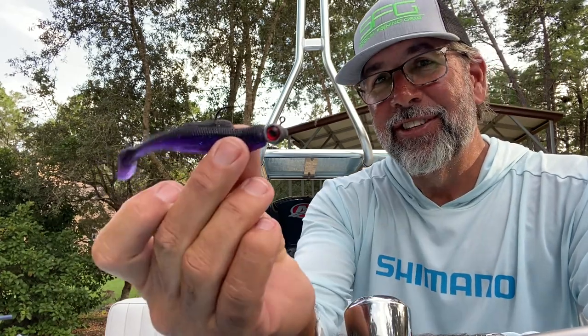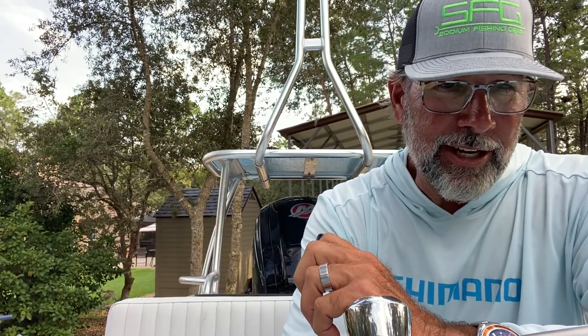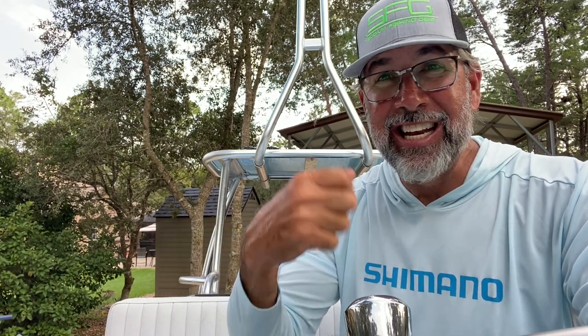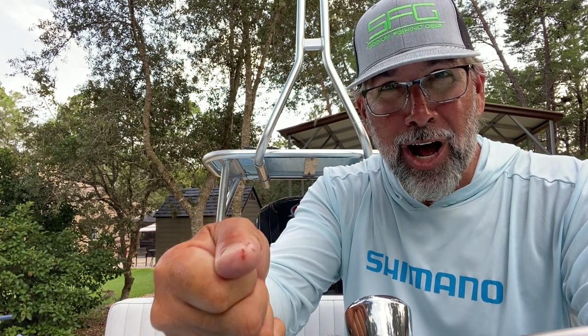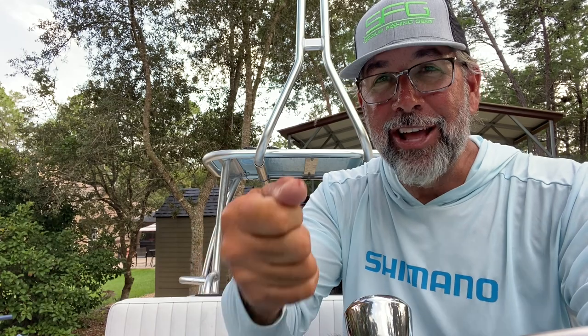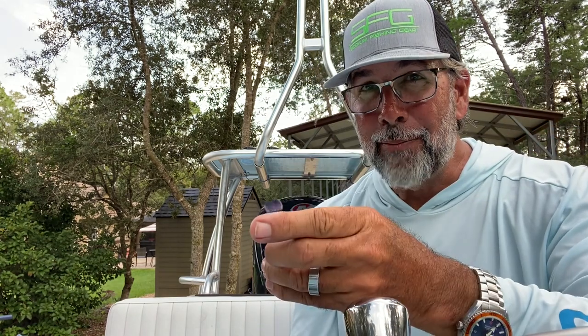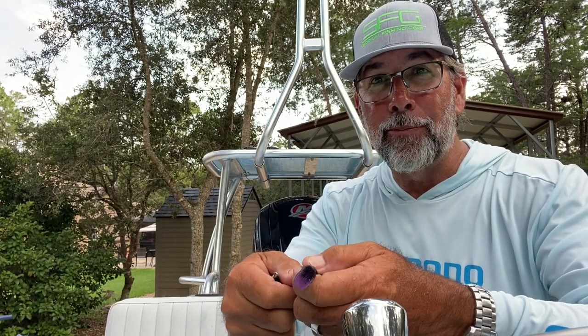So when I'm fishing, whether I'm fishing jigs or sinking plugs, anything — the number one thing I'm always pushing to clients is: as soon as you feel the thump, reel as fast as you can, get tight to the fish where you can feel the rod load. As soon as you do that, lift and reel some more. If you do that, as sharp as the hooks are made today, you're not going to lose fish. But to stop the lure and then try to set the hook — that's the best chance you're going to have to lose a fish. I promise you.